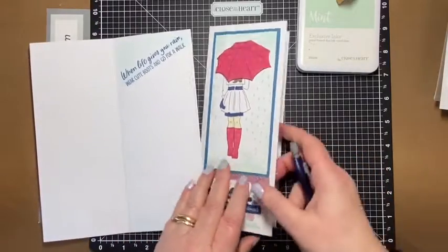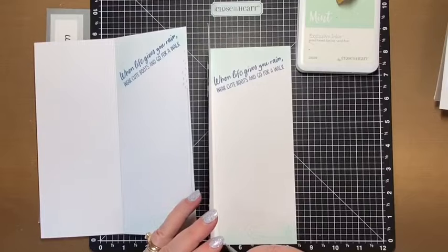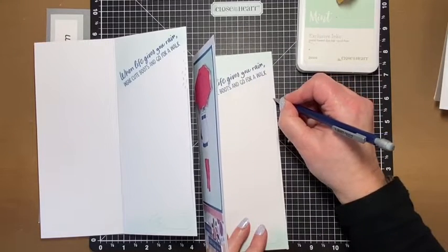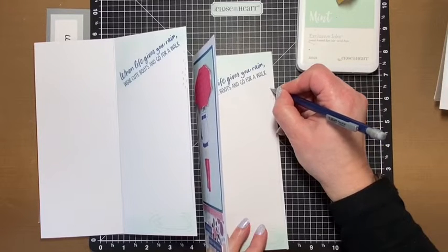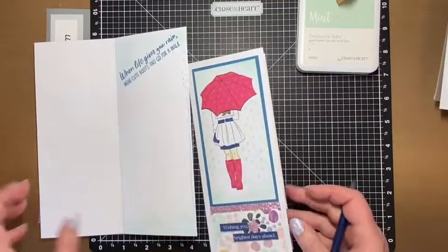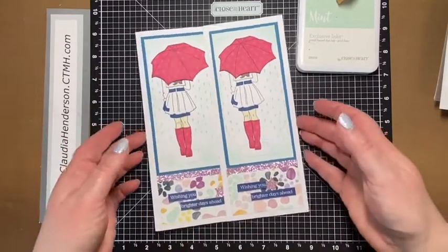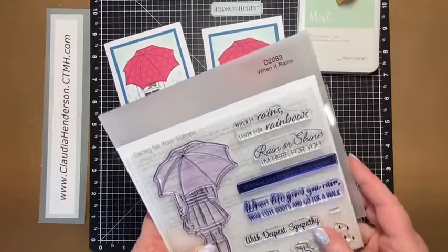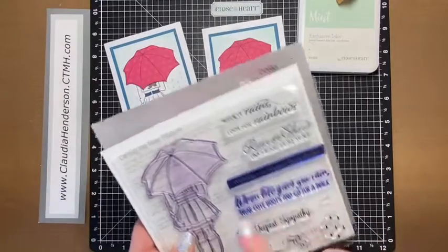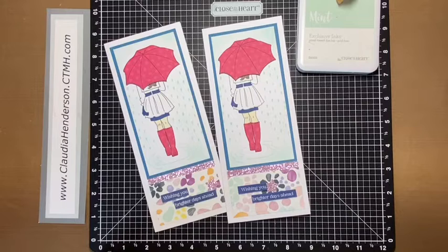Beside that, the doodling on the inside — again just using a pencil — is pretty much just a hand-drawn straight line, and I did a few extra hand-drawn raindrops which you don't have to do. All right, so this was our card number two from our March card making class using the 'When It Rains' stamp set. Inside it says 'When life gives you rain, wear cute shoes and go for a walk,' and on the outside we used 'Wishing You Brighter Days Ahead.' I hope you enjoyed this one — see you in the next one, thanks, bye bye!